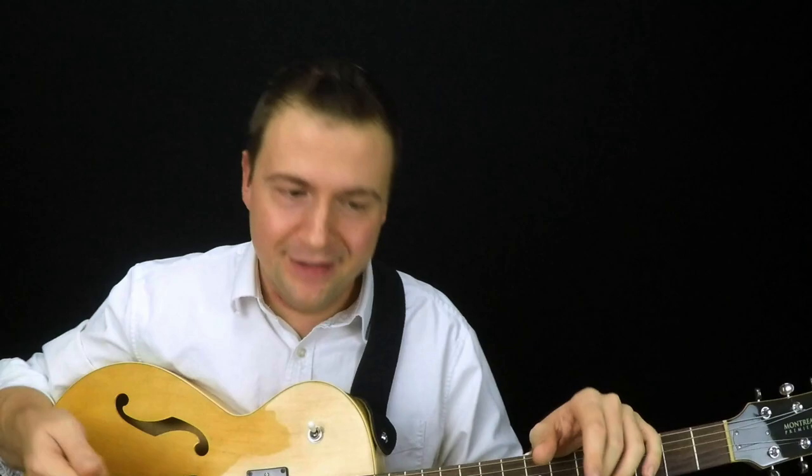I wasn't even practicing anything specific there, but even if you practice something that's written out — whatever scale patterns, chord patterns, or a song you're practicing — even if it's only a matter of two bars or four bars, count yourself in: two, three, four, and actually play in time. Playing in time is one of the three pillars I work on with my students.